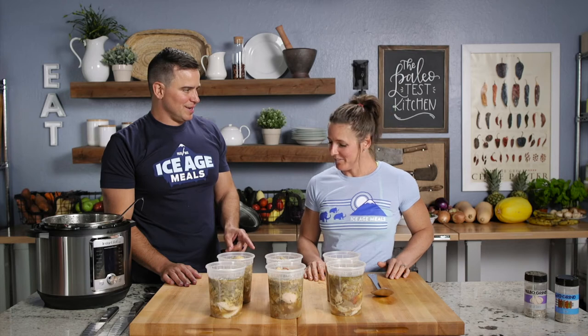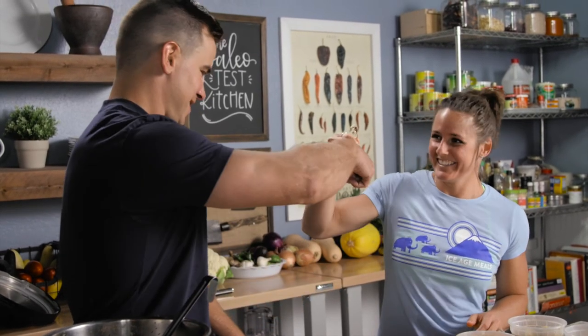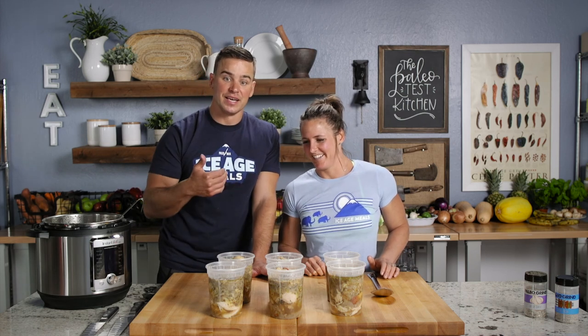Are we going to do the wishbone? Let's do it. Don't we need to let this thing dry for like a month? Three, two, one — go! I got it! I thought it was always the big one that wins. Doesn't matter — I win. So you guys get in the kitchen and give this one a try. This has been our finger-licking Instapot chicken. From Stacy and Nick, wishing you and yours happy cooking.